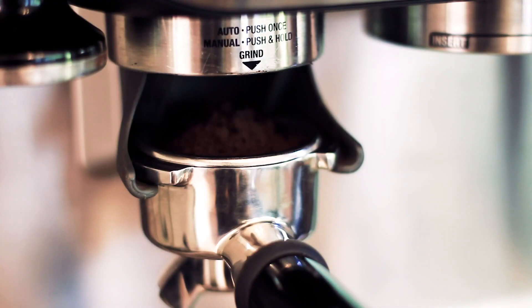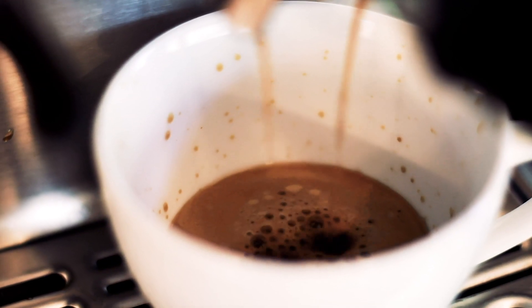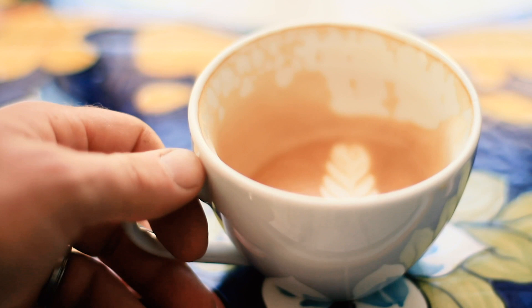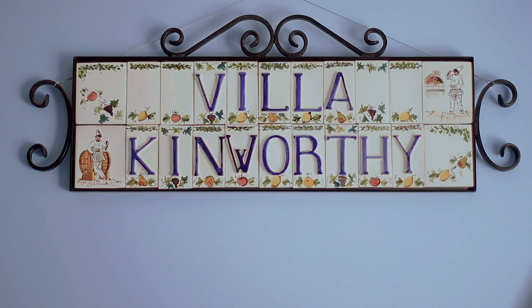This is Villa Kenworthy and today we're going to tour my new pantry. I'm Dennis and this is Villa Kenworthy. I'm going to take you on a tour of the new pantry I built. I'm still fairly new to the YouTube thing and I thought I'd try something outside of the kitchen to give everyone a sense of who I am and what I do.